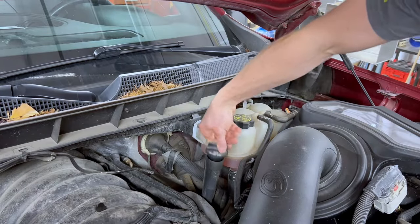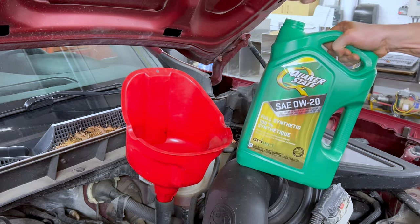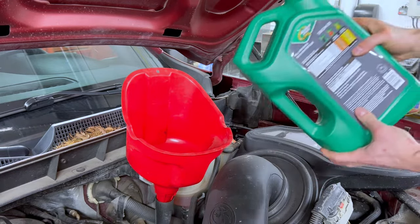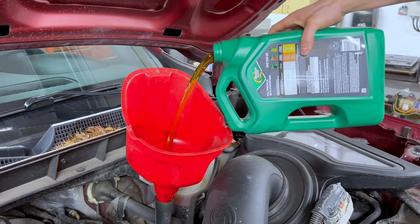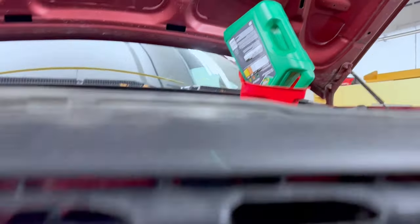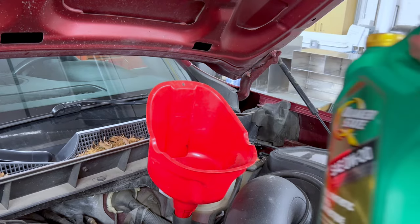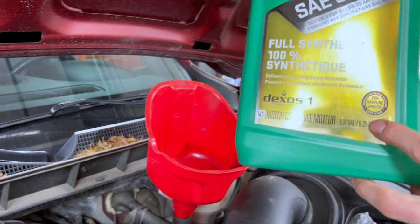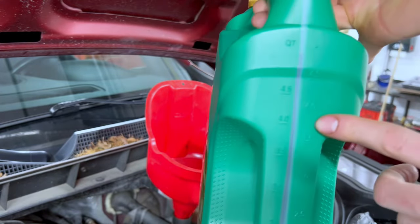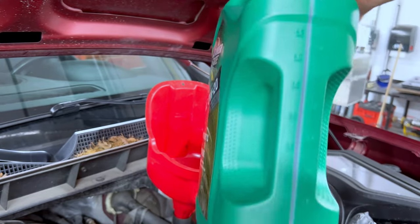Go ahead and remove the oil cap and place a funnel in the spout to avoid spilling and just to make life easier. We're filling up eight quarts of oil — with each jug being just over five quarts, we're going to need a full jug and just under three quarts from the second jug. The best way I've found to pour these containers is to actually turn them upside down as they pour a lot more smoothly. Once the first jug is in, I like to check under the engine to confirm nothing is leaking before starting to pour the second jug.